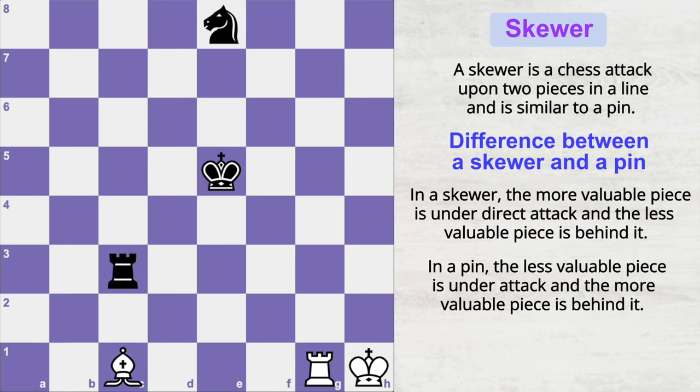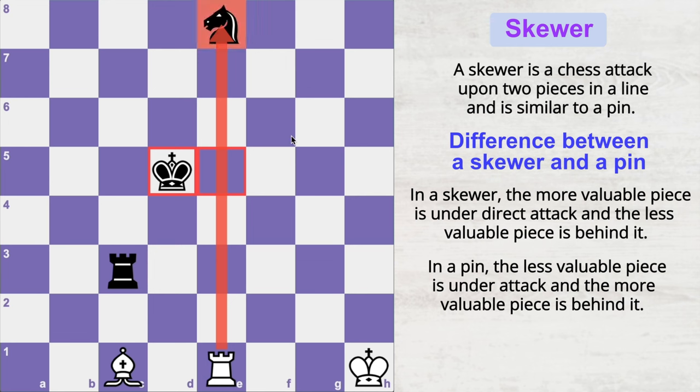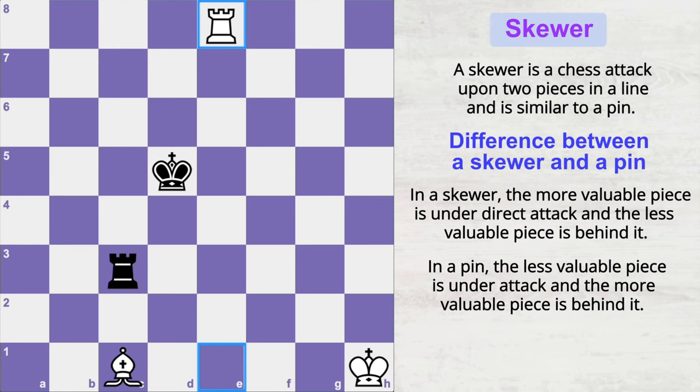If you play bishop b2 here, this tactic would be called a pin. But if you play rook to e1, it is called a skewer — because in a skewer, you attack the higher-value piece first. When it moves, it gives you the opportunity to capture the lower-value piece that was hiding behind it.